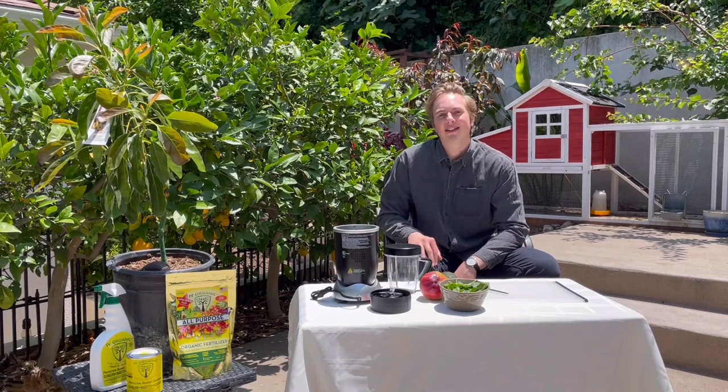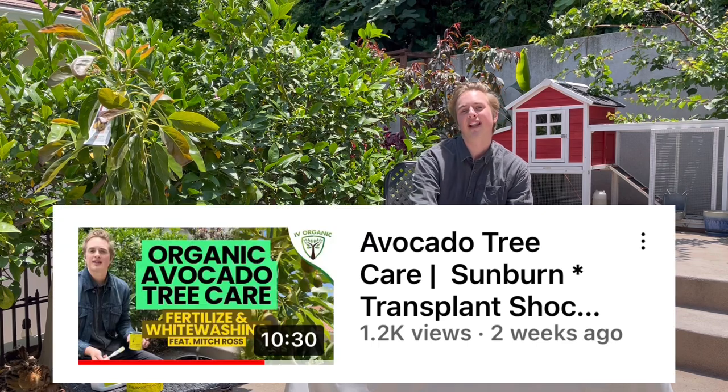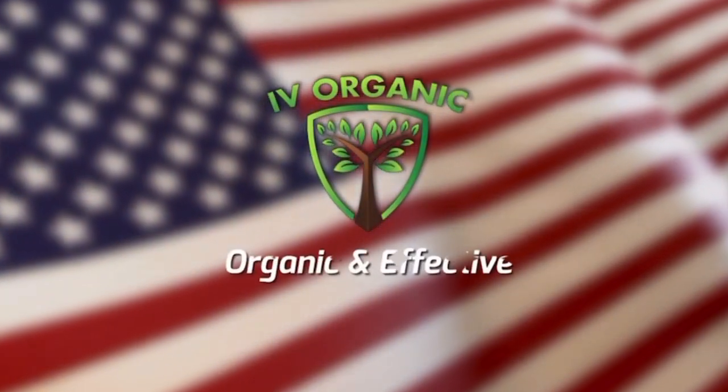Hey guys, how's it going? In today's lesson we're going to be learning how to make some delicious smoothies with those avocados that we learned how to care for in the last lesson — you can find a link to it right up there. I'm Mitch Ross and I've been working with Ivy Organics for a few years now, and I'm really excited to share how we can take what we've been growing in the garden and find out what we can do with these beautiful fruits that we've cultivated ourselves.